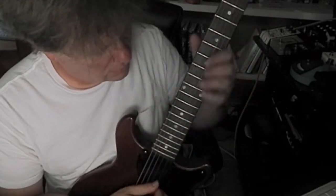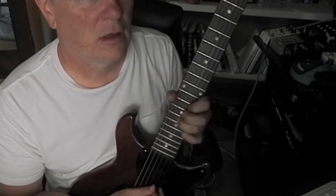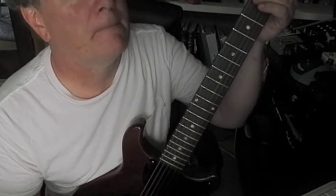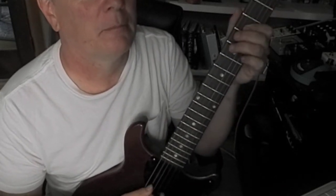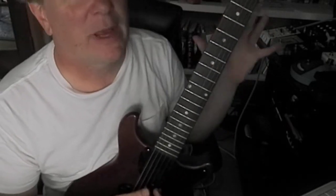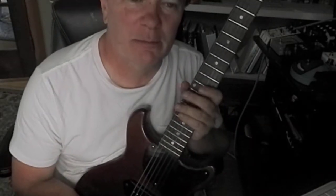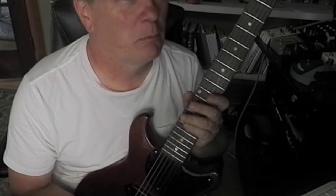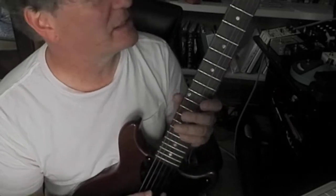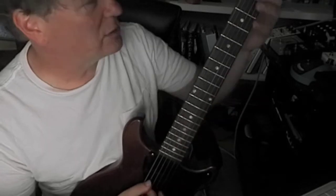Over an A chord. Pretty basic stuff, but you know me — I like to find something really simple and repeat it, kind of drive it into the ground. I'm trying to hypnotize the audience; sometimes it works. You could take that higher — this little walking, creeping line.